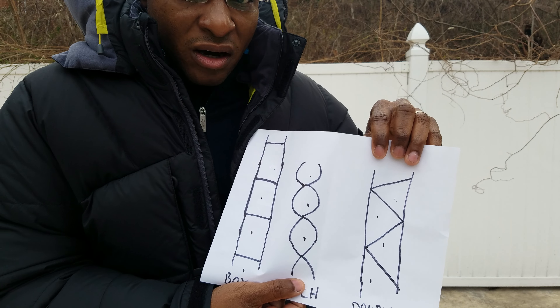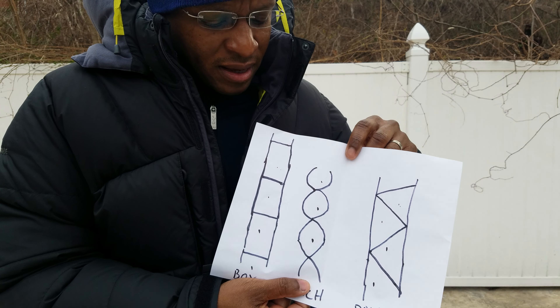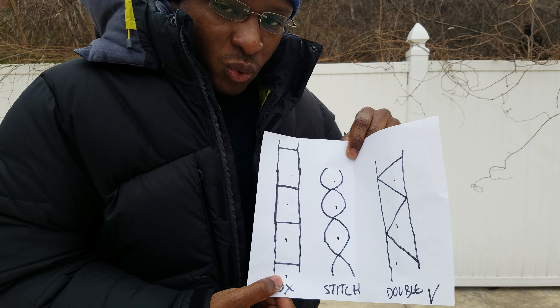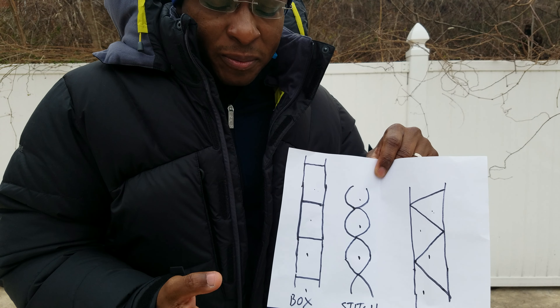Most jackets use the stitch-through method — cheaper jackets like the Patagonia High-Loft Down or Patagonia Down Sweater use stitch-through because it makes the jacket lighter, cheaper to make, and easier to pack. Traditional box wall baffle jackets were used for mountaineering — they're really expensive to make and much heavier.